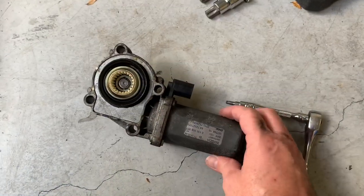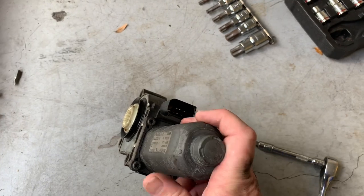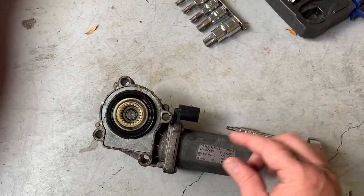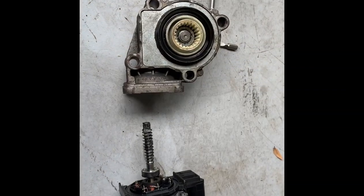Take a T25 and remove the four bolts that are holding the motor to the servo gear. When you pull it apart, you're going to expose a worm gear inside.